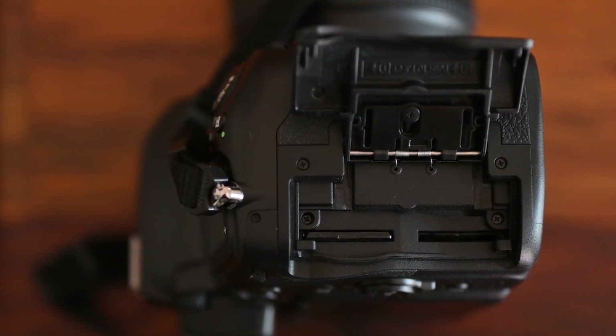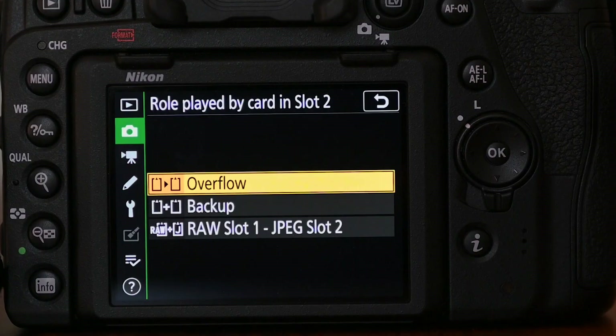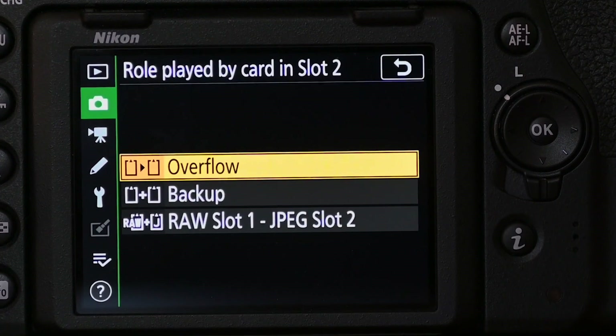It now comes with a USB-C port, making firmware upgrades and data transfers much faster. It comes with dual SD card slots, including a UHS-II SD card slot which is really fast — a really good thing especially for wedding photographers or event photographers who are worried about losing data if it's recorded only to a single card. Having two card slots makes your data redundant and a lot safer. You can set the camera to write raw files onto both cards.